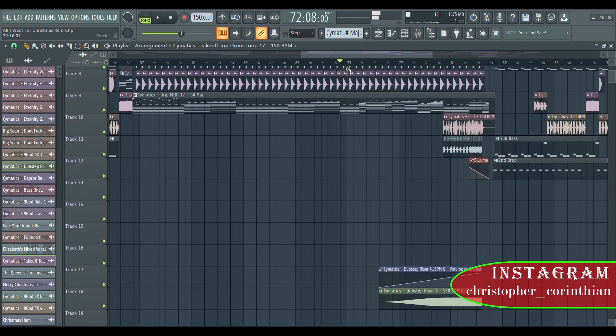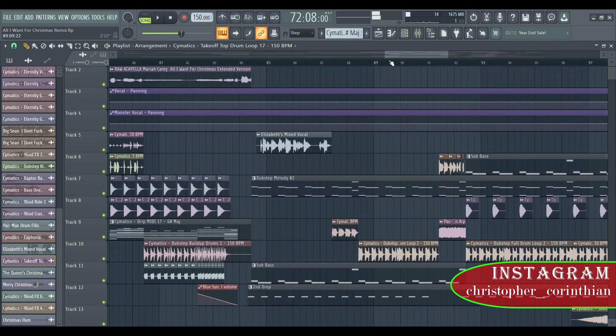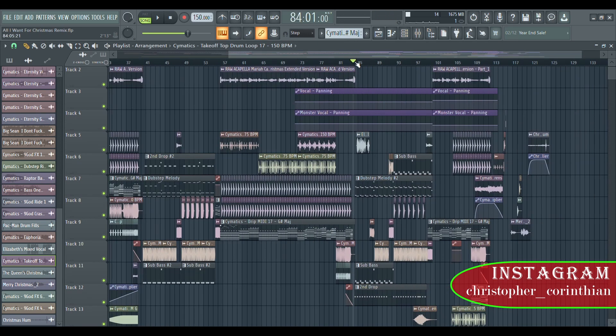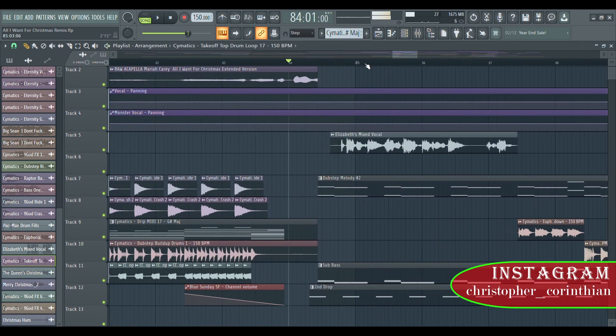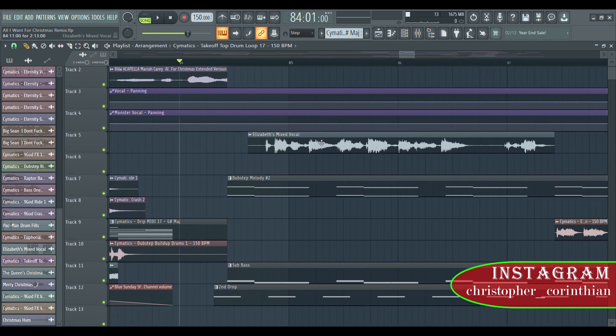This is the hi-hat — the top loop. And this is the second drop. So this is the mixed vocal which I took from my new single as well, 'Elizabeth's Christmas.' You can check the song out — I'm gonna put the link around this corner.